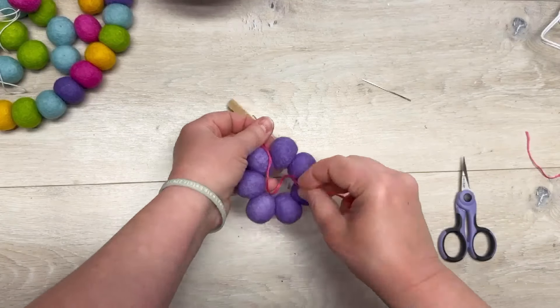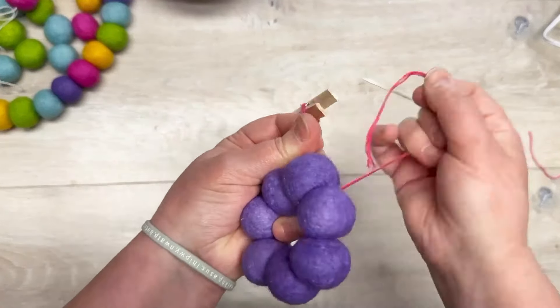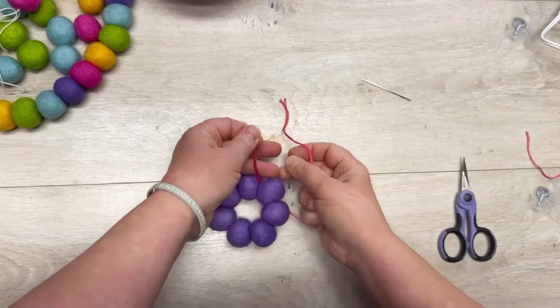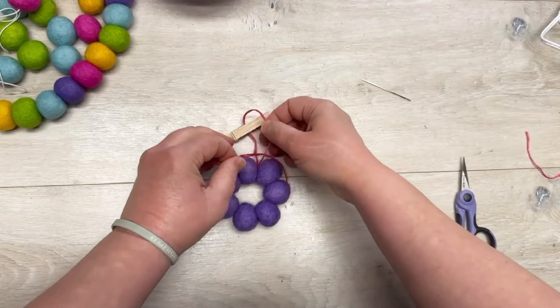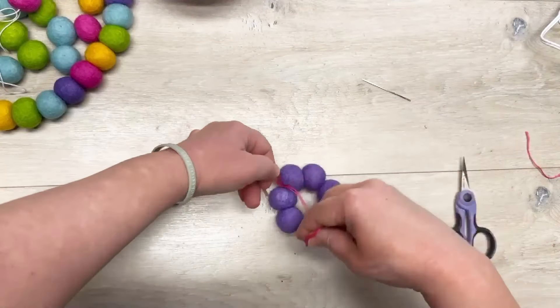I'm going to knot the floss around itself so that it can stay in that center spot. I want the floss to hang in the center. All I'm doing is just double knotting there, and now it goes to the center.